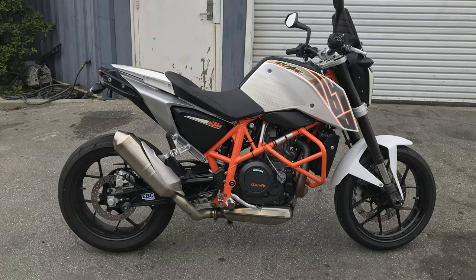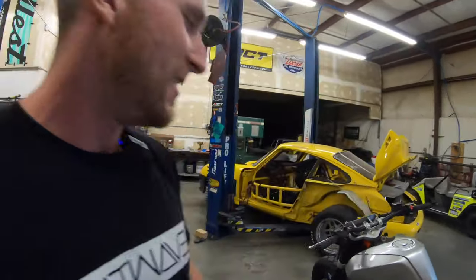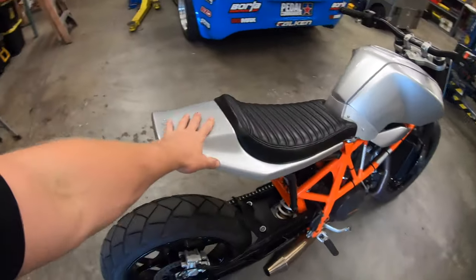To be fair, when I got it I had already seen what a couple other people had done with them. Federal Moto had a Daisy Duke bike that they built, and Roland Sands — who's an epic bike builder — had a 690 as well. So when I saw what they were able to do with these things, I was like okay, I can definitely make it look cool.